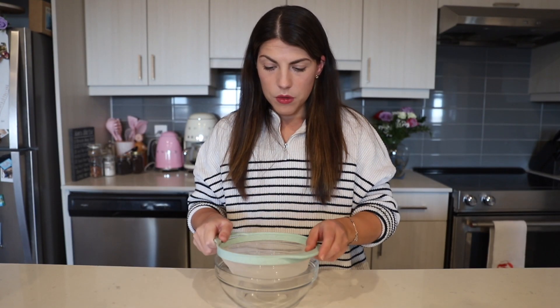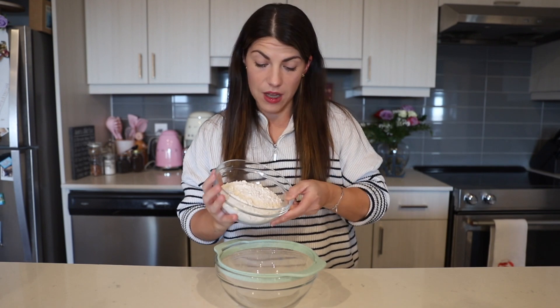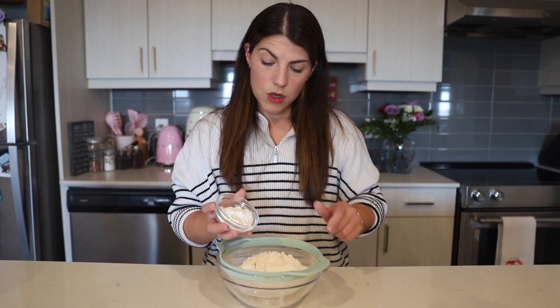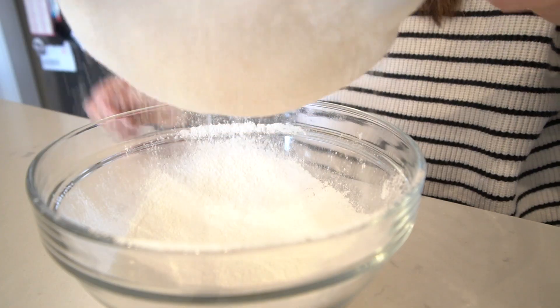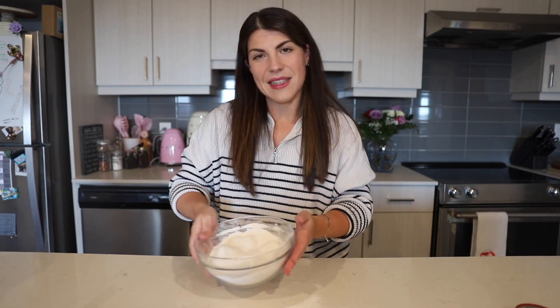The first thing we're going to do is take a medium bowl and in this bowl we're going to sift together one cup plus three-quarter cups of all-purpose flour, a pinch of salt, and one-quarter cup of cornstarch. Just sift it together and then set this aside.